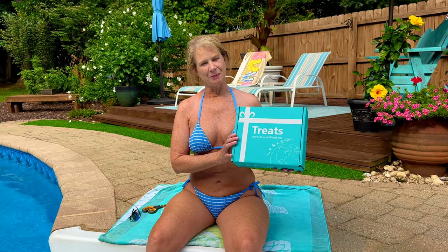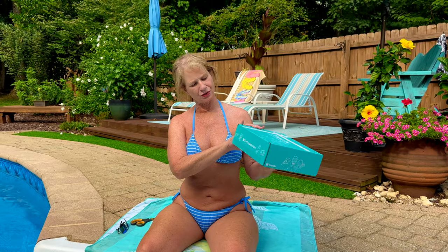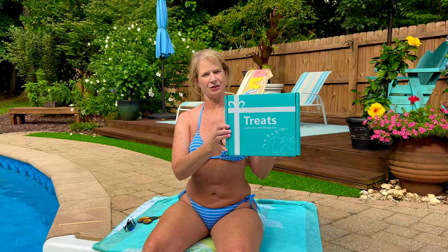Hi everyone, Lexa here with Abundant Life Dreams. Today I'm going to be doing another sampling of a Tri-Treats taste box. Let's get started.